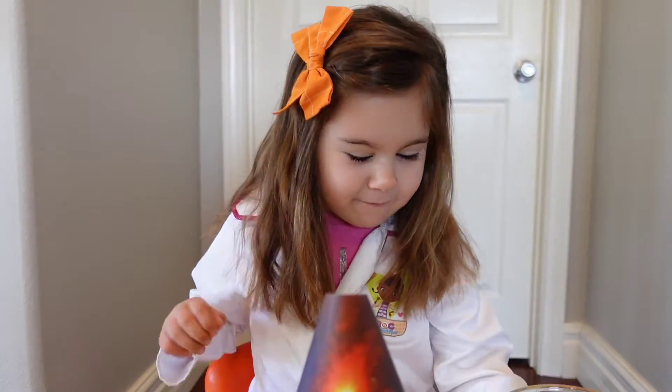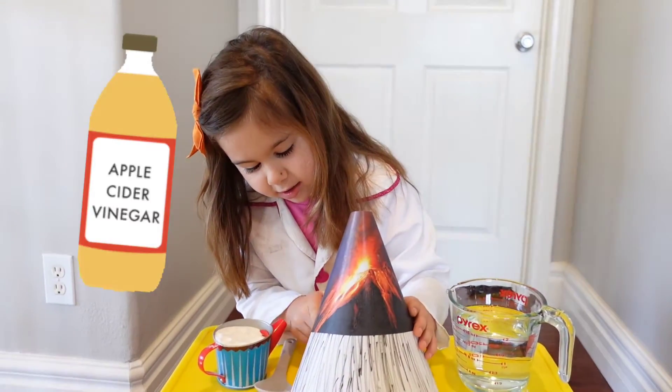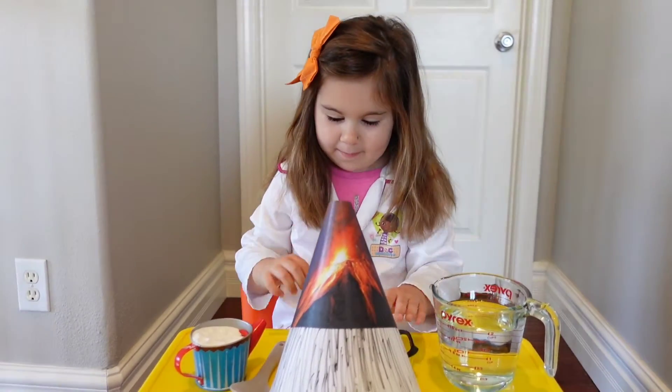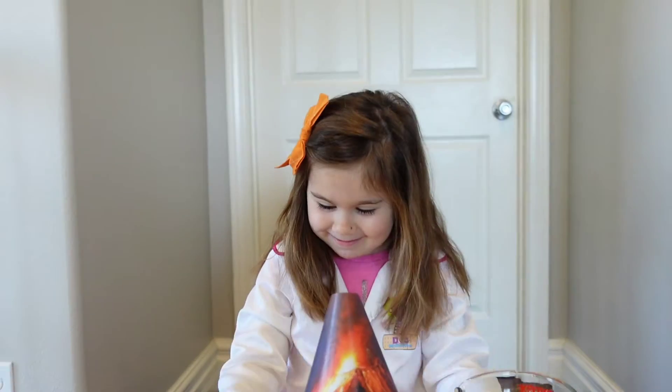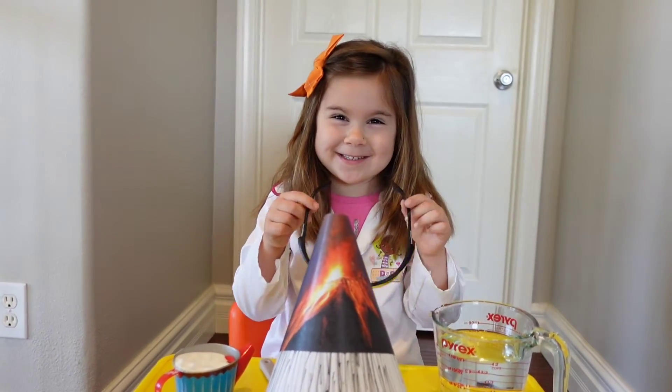Hello guys, we have vinegar and baking soda in a picture, and there are black strands on black paper. We have baking soda and vinegar, and also a spoon and some glasses. Let's get started.